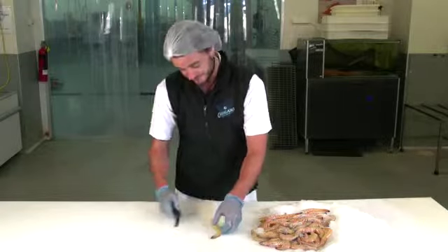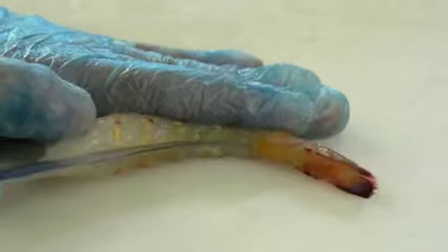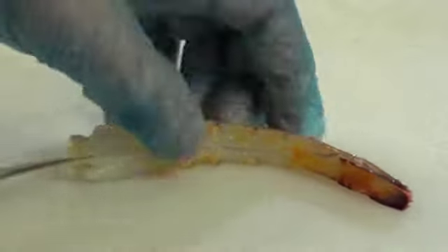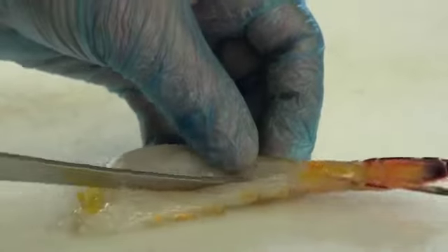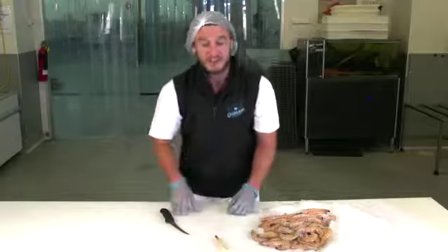To butterfly a prawn, make a small incision down the tail on the belly side, all the way down, being careful not to cut all the way through. Once you open up that prawn — beautifully cleaned, perfect prawn, and nice and big as well.